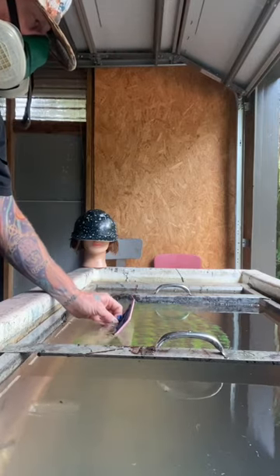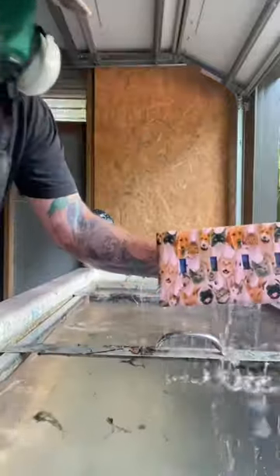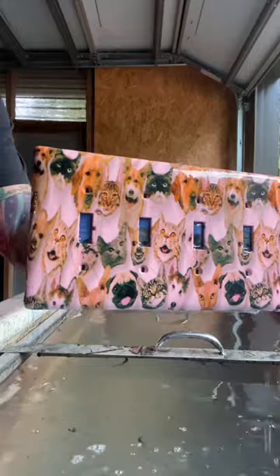I've activated the film and it is ready to bond with the item. A little swish at the end, and here's what we're looking like. Oh, that would look good in a veterinarian's office, don't you think?